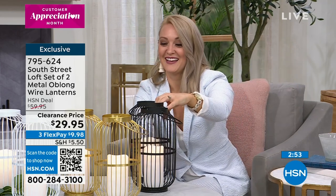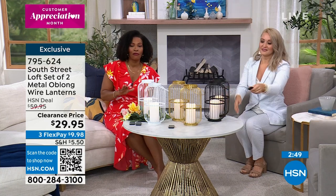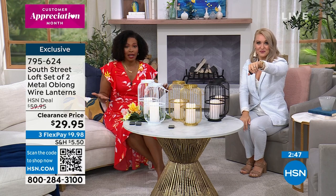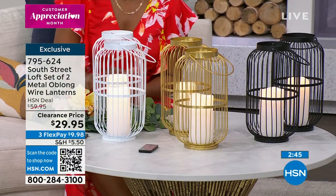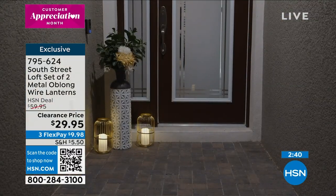These are so good. They were great when they were the regular price. The fact that now they're half off and even an extra 25% off of that price makes it even better. When you take the extra 25% off, it's about $22 and change.